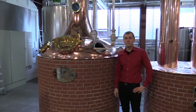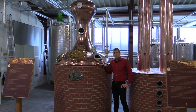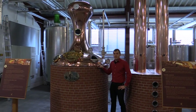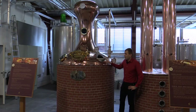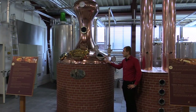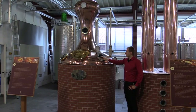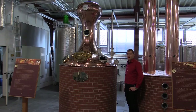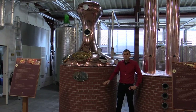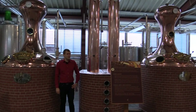Now we come to the heart piece of every distillery: a pot still. This here is a wash still with a capacity of 1,500 litres. Currently it's not in production — German law says it has to be out of production through this period. You can always identify a wash still by the watch glass. The Slures Distillery has two wash stills and one spirit still.